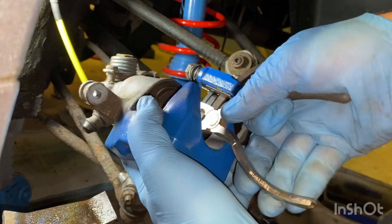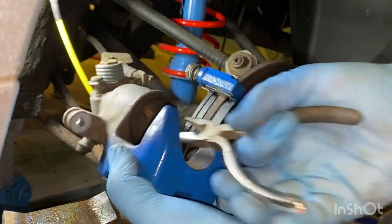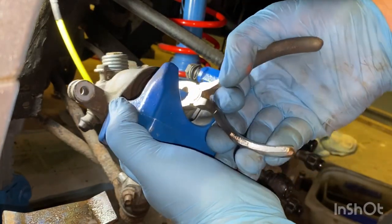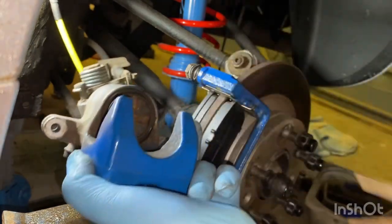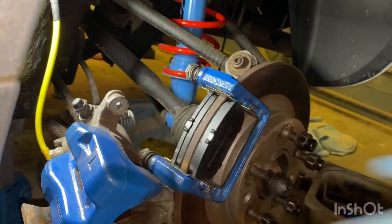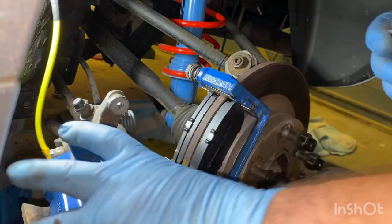What I recommend, if you have got the time to do it, is give your brakes a full service - that means taking the piston out and all that kind of stuff. However, I fully understand and appreciate that a lot of home garages don't have the capabilities or the tools to do that.